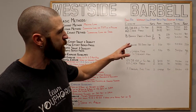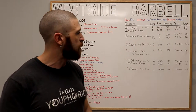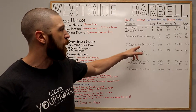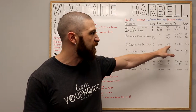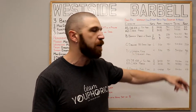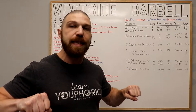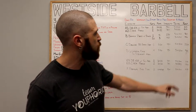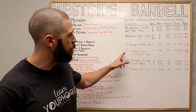Once all 10 sets are completed, move on to the C exercise — your supplemental exercise — the decline barbell bench press. We're doing six sets of eight to ten repetitions using 75% of your one-rep max, following a 5-0-1-0 tempo. That means lowering the bar to the chest for five seconds and pressing up for one second, with 120 seconds of rest between each set.